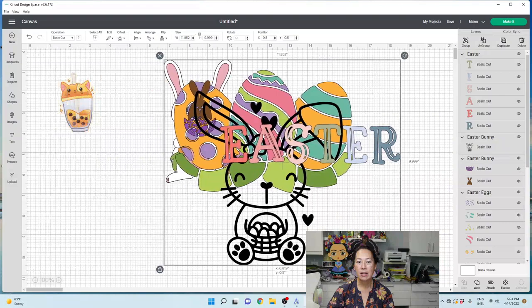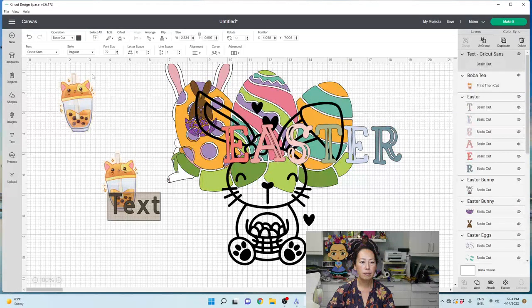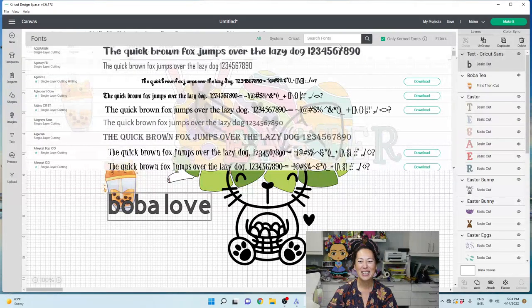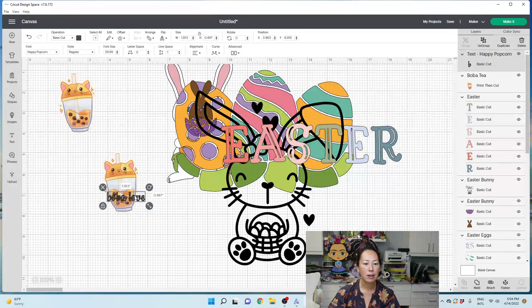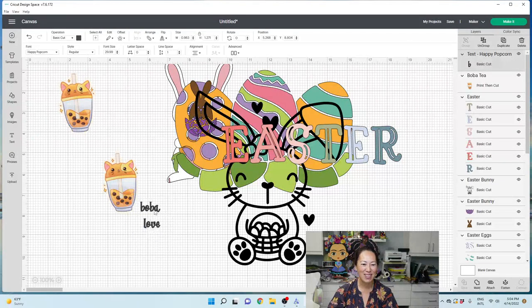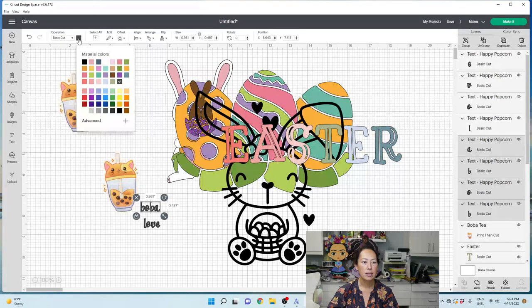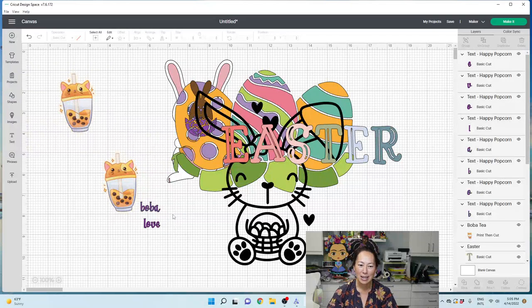Now, this boba sticker — we can still add things to it. I'm going to duplicate it and this time type 'Boba Love.' I'm going to change it to a cute font, make it smaller, put it in two lines, and change the alignment to center. I'm going to ungroup it and change 'boba' to a purple color, and 'love' to another purple.